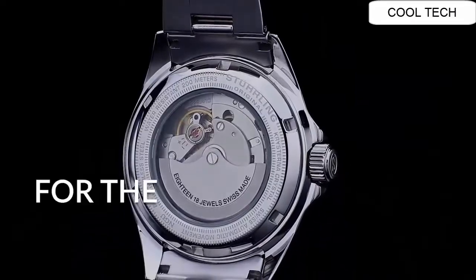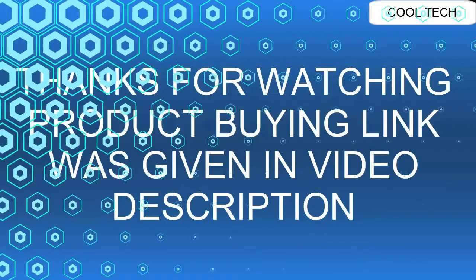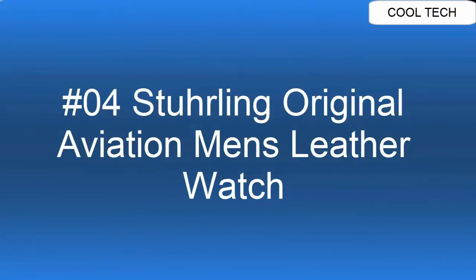Timing up to 330ft. Case diameter: 42mm. Case thickness: 11.5mm. Top 4.